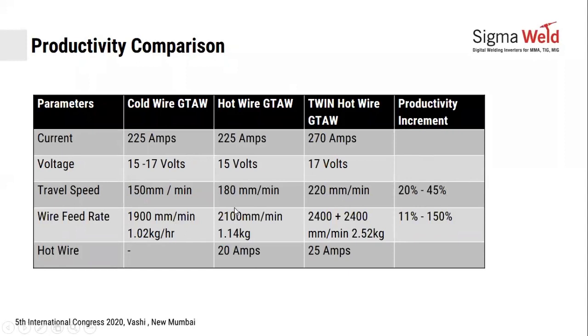Deposition rates — the rate at which wire is deposited — went from 1 kg per hour to about 2.5 kg per hour by using twin wire with hot wire.